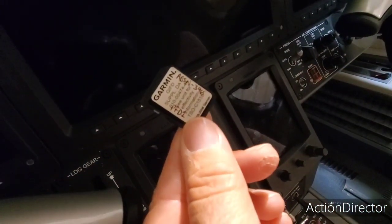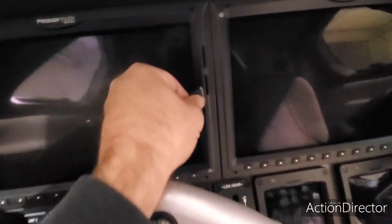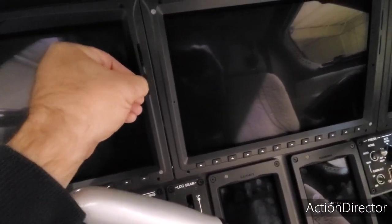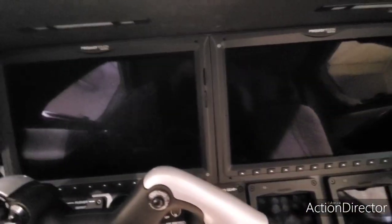Now I'll confirm — it says PFD1, so that goes in the bottom slot. I'll repeat this for all three of them. Now we have all three installed in the bottom slot. Each card is marked — there's a PFD1, an MFD, and a PFD2. Now I'll turn the system on.